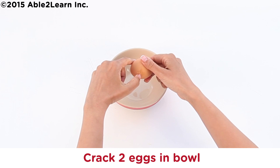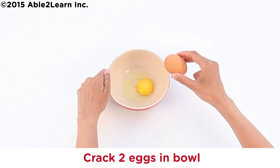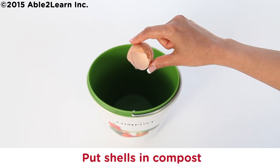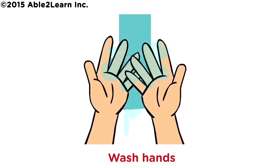Crack two eggs in bowl. Put shells in compost. Wash hands.